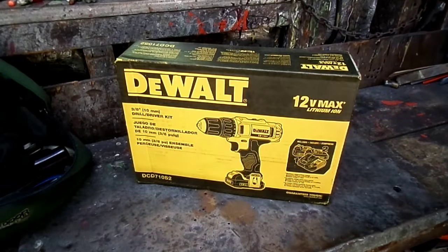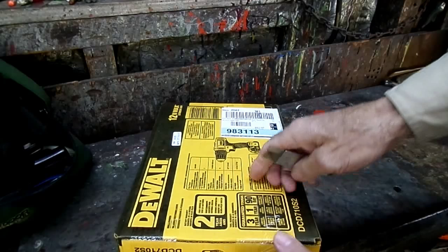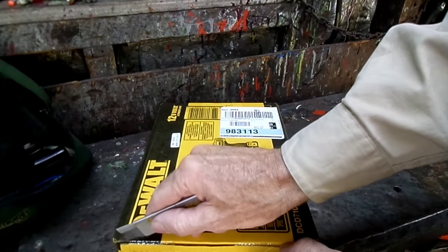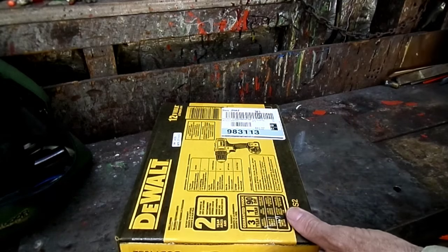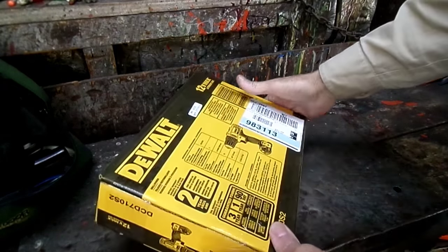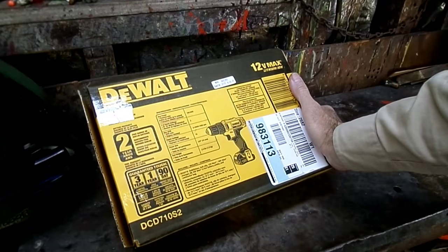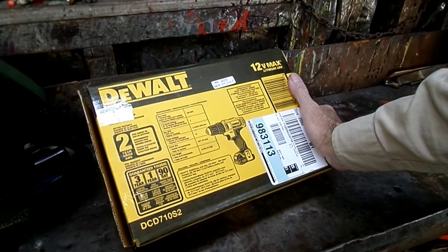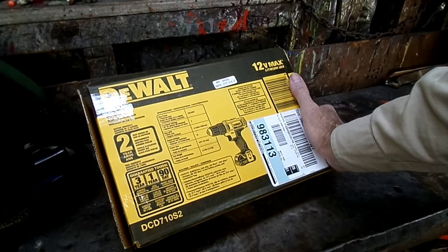Let's take a look at it — I have not even opened it up yet. It weighs about two and a half pounds. It's a 3/8-inch chuck. It's got two speeds: low speed is up to 400 RPMs and high speed is up to 1,500.